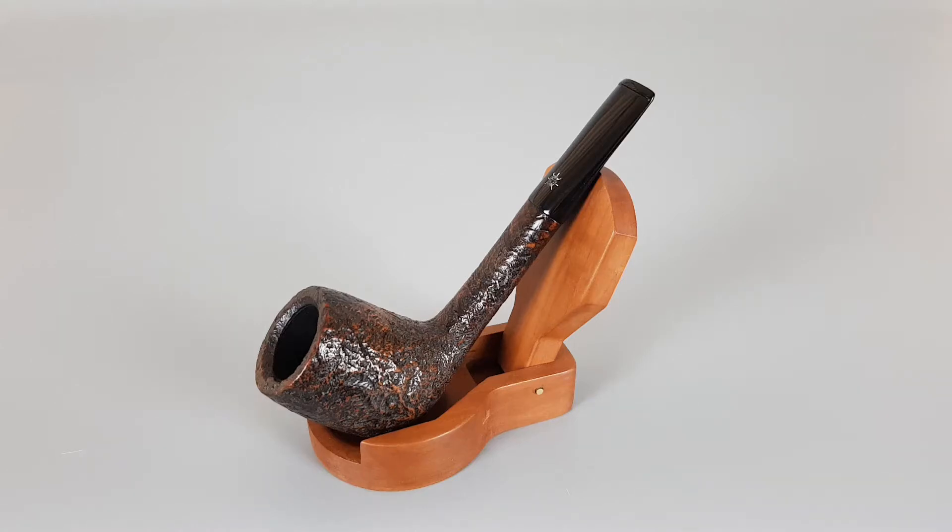Hello and welcome to another pipe presentation video. Today we're having a closer look at a beautiful handmade Danish estate Crisville Tor series, sandblasted finish, pillared sitter shape number 631, with oversized bowl and slim shank and stem — an unfiltered pipe.